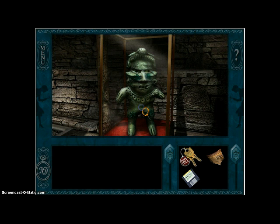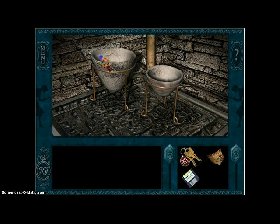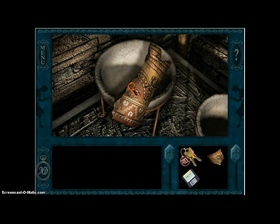Let's look at some of this stuff. A thingy, a doll, or whatever it is. And ooh, a pottery piece — I'm going to need that.